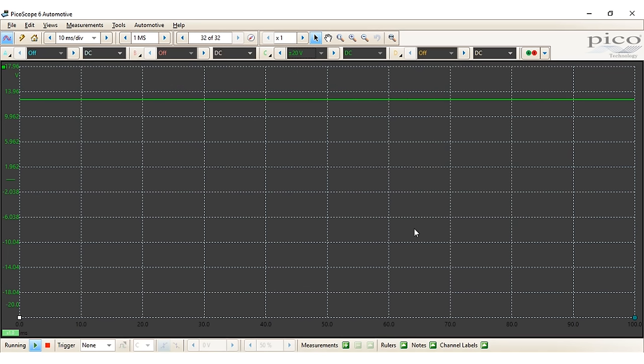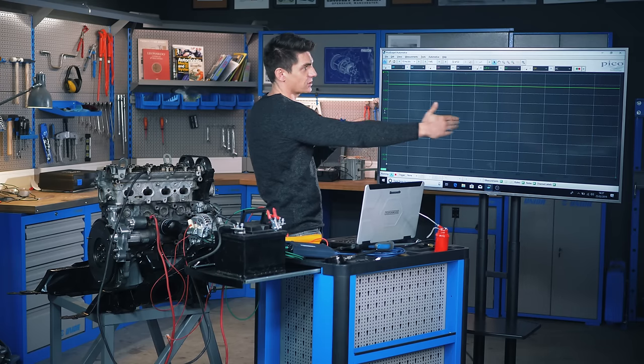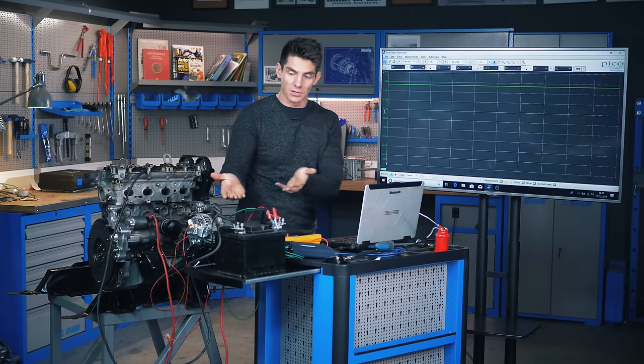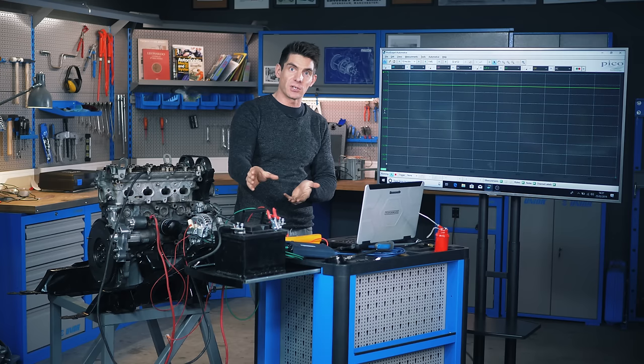On the vertical scale is the voltage being measured. On the horizontal scale across the screen is time. In our case nothing's happening because we just have a flat 12 volts DC coming from our battery.